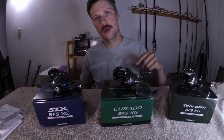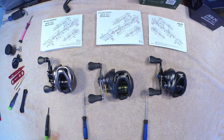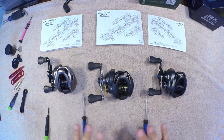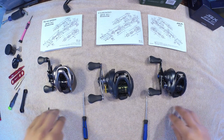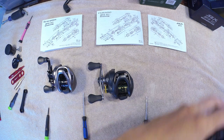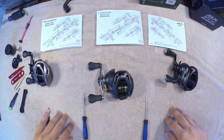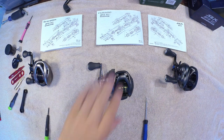Make sure you comment down below if you have any BFS questions at all. So how I have it set up here: the Scorpion on the right with schematics, Curado in the middle, and then SLX over here. I'm going to break down the Curado on camera, and then I'll have the other ones already broken down just for the sake of time. I'll try to keep all the parts individually in these little sections underneath the schematics, then show what the gears look like side by side.